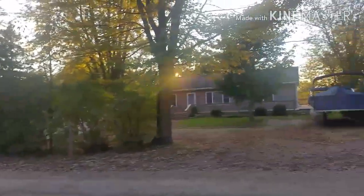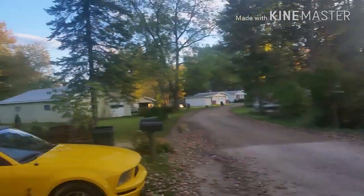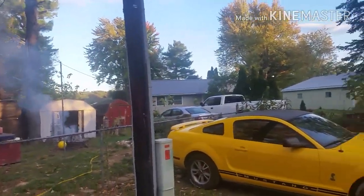Hello everyone, Daryl here. How are you doing today? What a great fall day it is here in Michigan. It's about 55 degrees. The sun's starting to go down over the lake over here, and the fall colors are just starting to change a little bit.